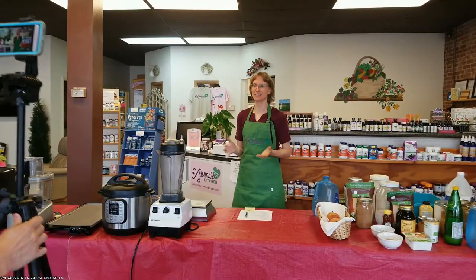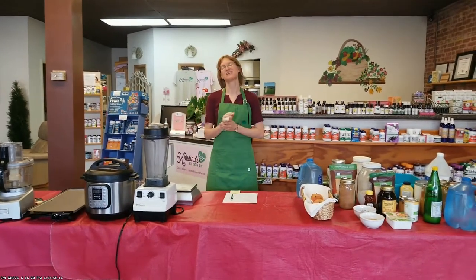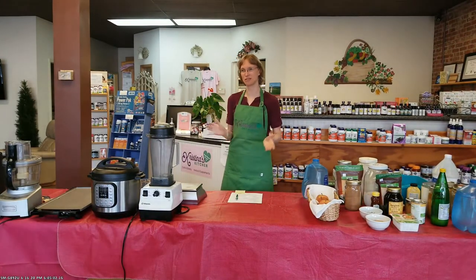We're going to dive right in. I'm going to talk a little bit more about how to set up your kitchen. Once we have the kitchen set up, we're going to talk about some more on produce. And then what I promised you last month — substitutions.